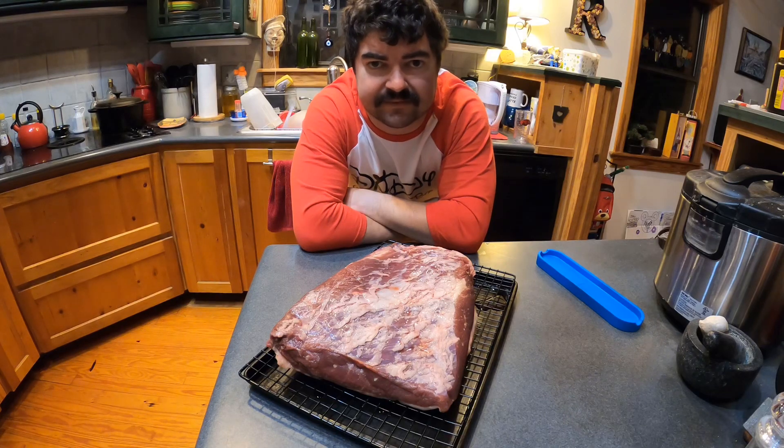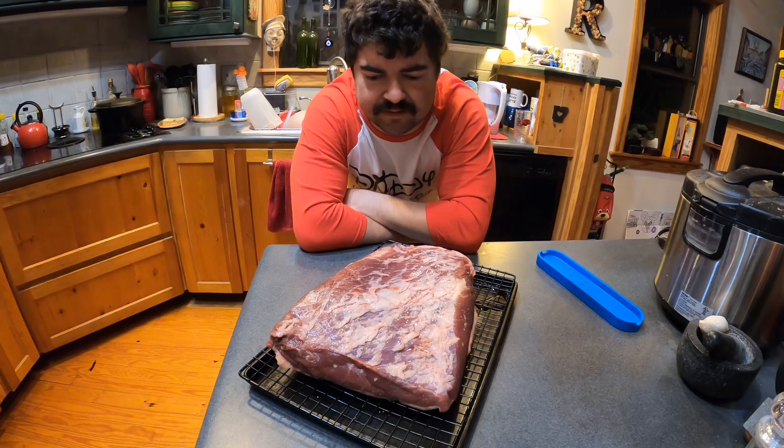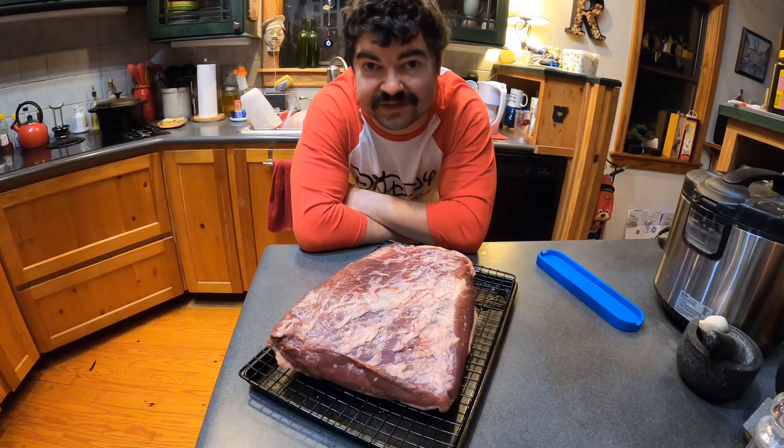Getting a little late start to this. It's about 5 a.m. I'm going to dry brine and work on seasoning, then hopefully get on the grill around 7:30 doing brisket — kind of last minute. We'll see how it goes.